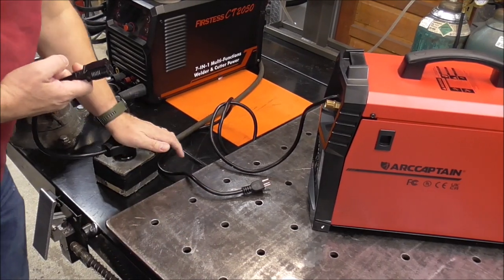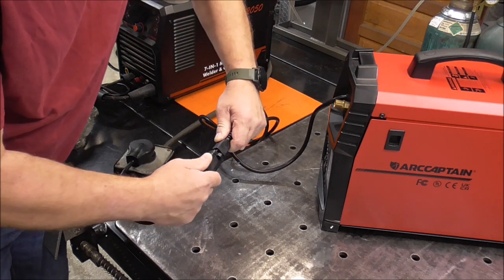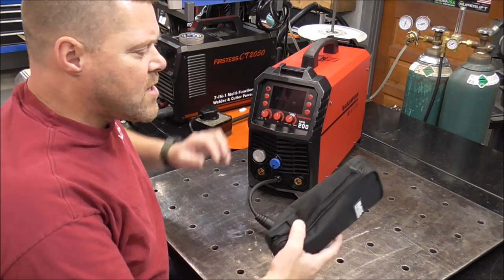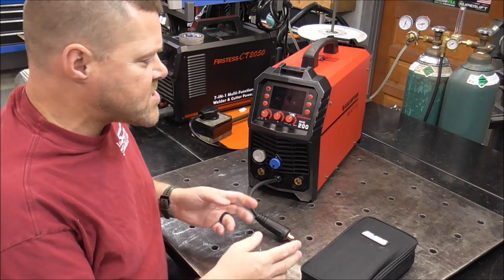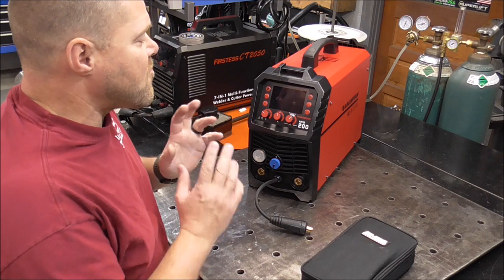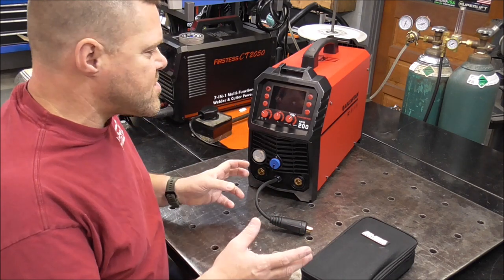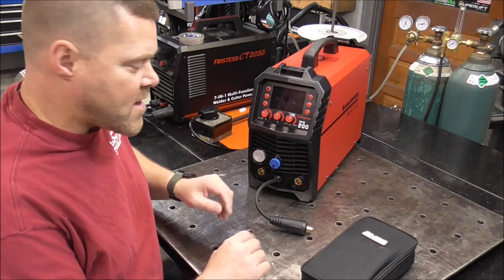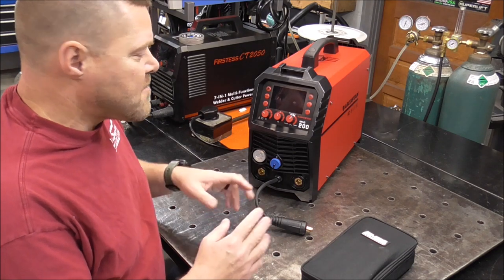We're going to plug in our 220 volt plug into 220, and now I'm going to plug our welder into that so we'll have 220 volts at the welder. I'm curious what this puts out for amperage on the display versus its advertised amperage. We're going to use a clamp-on amp meter today and test this at its maximum amperages to see if we're somewhere within that range. One thing I really liked about this welder is that it has an on-demand fan.